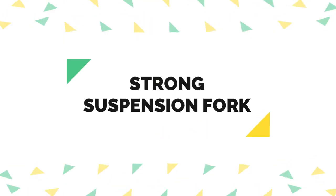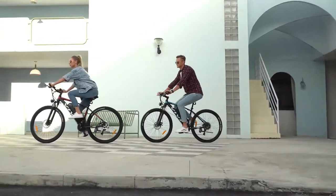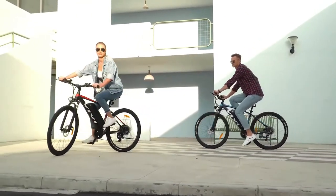Strong suspension fork. The front fork is made of high-strength carbon steel and has excellent comfort and shock absorption performance, making driving more stable to suit all road conditions such as muddy roads, city roads, beaches, and mountains.